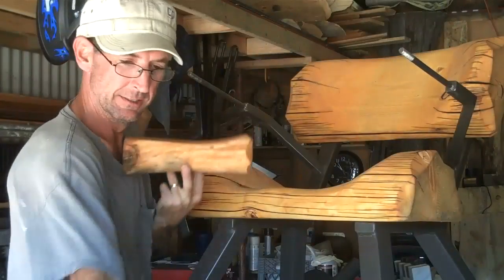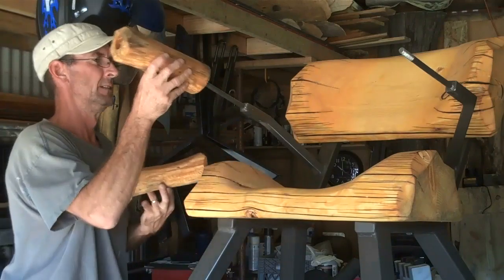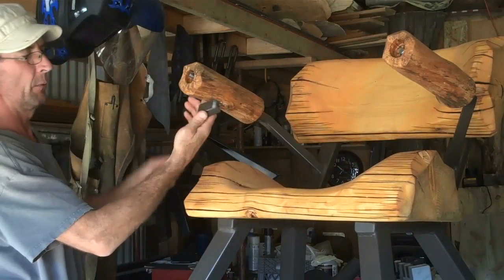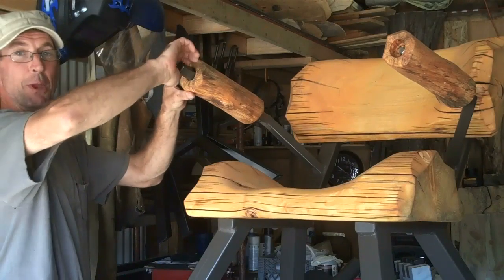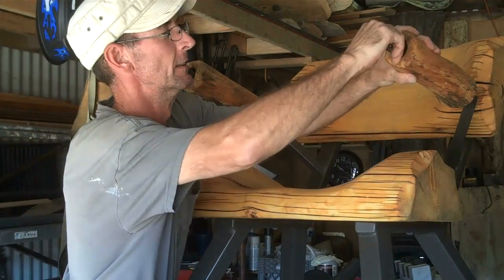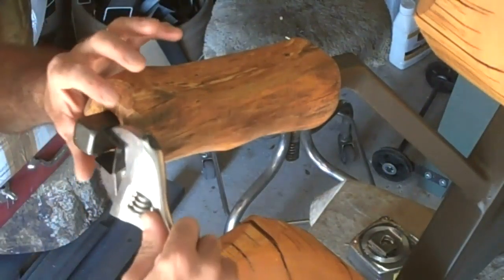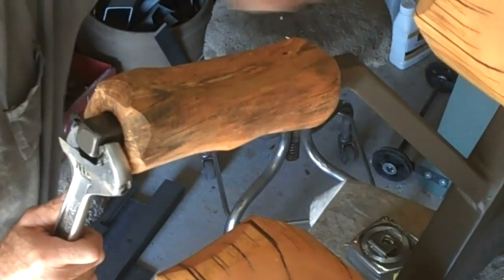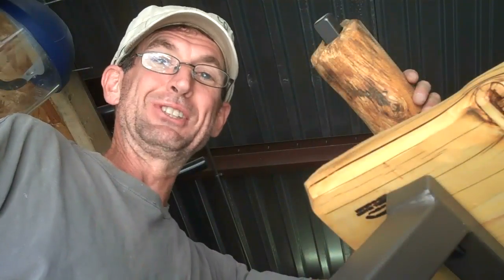So we're on the final stretch here — let's go ahead and put these arms on. We've got our caps which we'll just screw into place. I'll put a little electrical tape on my wrench so I don't scratch the paint. It's just a matter of cinching these down, and we want to be square with the back. Looks like all that's left to do now is see how it rocks.